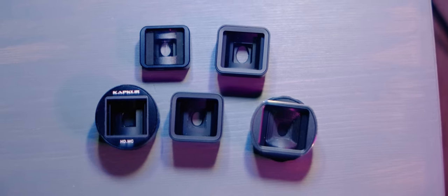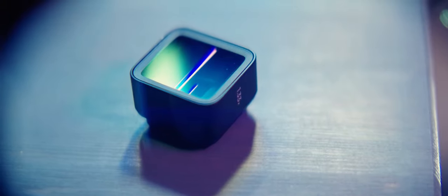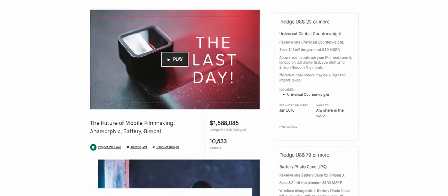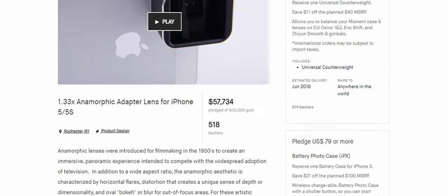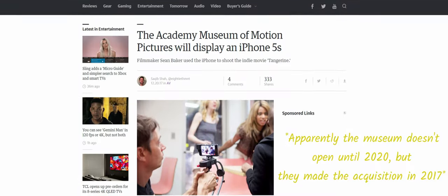If you're into mobile filmmaking, you probably already know that smartphone anamorphic lenses have become quite popular recently, in no small part thanks to Moment with their Kickstarter campaign. Moment were not first to market — Moondog Labs came out with their version back in 2014, which also launched on Kickstarter. By the time Moment finished their campaign, the Moondog lens was already being displayed at the Oscars Museum.